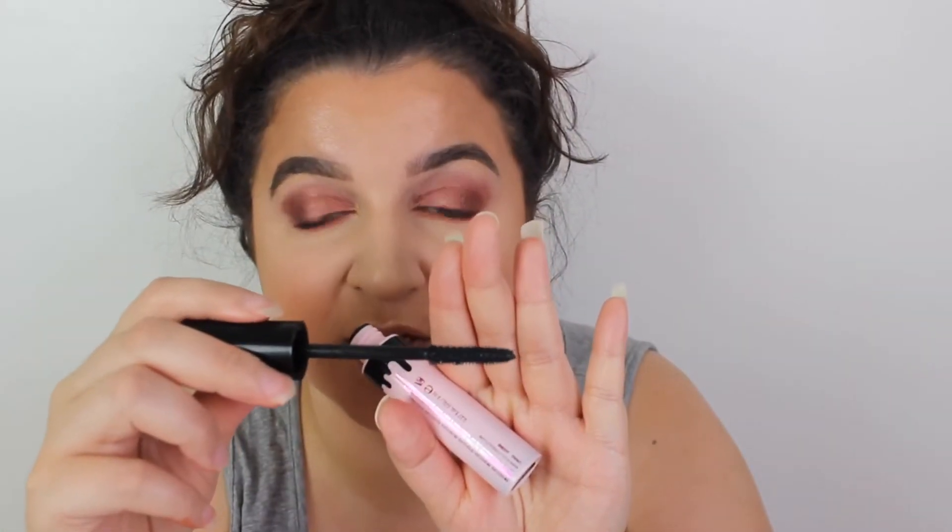I promised in a previous video that I would use this as a first impression — this is the Chocolate Dipped Mascara by I Heart Revolution. I haven't actually used it properly on its own, so that's what we're going to test out. I am going to use some eyelash curlers like I always do, and then let's test out the formula. Very long, thick wand with plastic bristles.